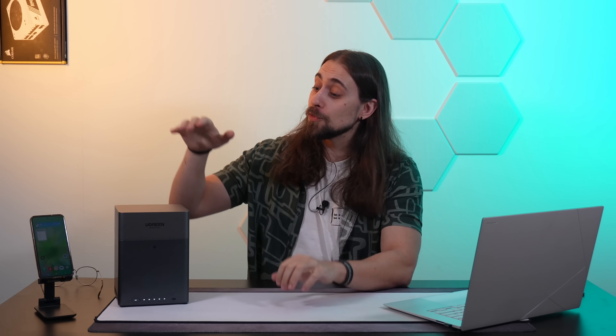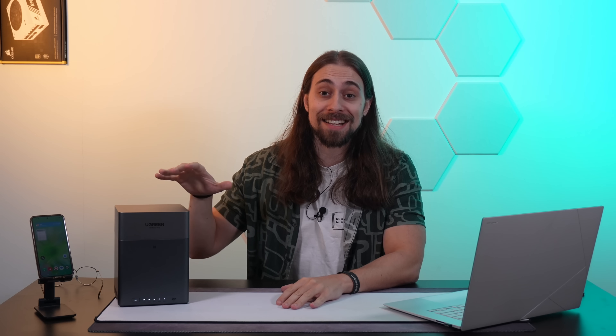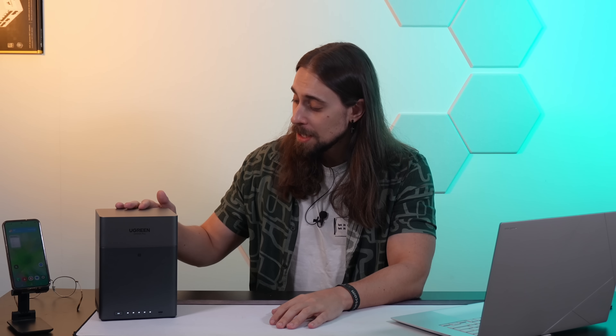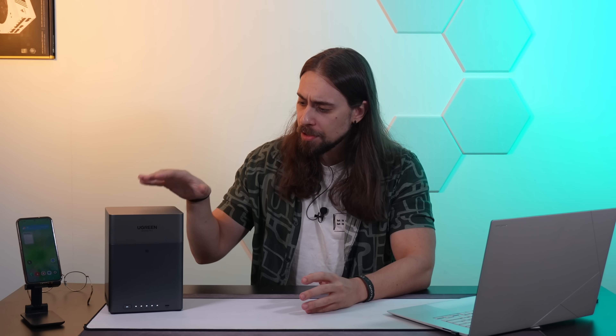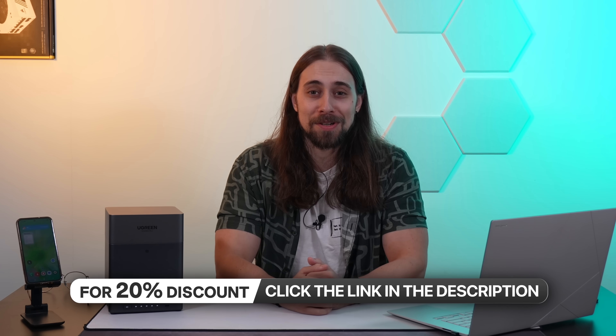To finish the video, I want to thank Ugreen for sending the NAS and the IronWolf HDDs. Just because Ugreen sent this and asked for a review, it doesn't impact my view on the product in any way. If I think the product sucks, I'll say it sucks. In this case, the product is genuinely good, and I'll do my unbiased review as always. Thank you Ugreen, and thank you all for watching. Hit like, subscribe, comment below — let me know what you think about the Ugreen NAS, whether you have this exact model, love value NAS, or are going for a more top-tier option. In my experience, for the price it costs, this is just great. See you in the next video. Cheers.